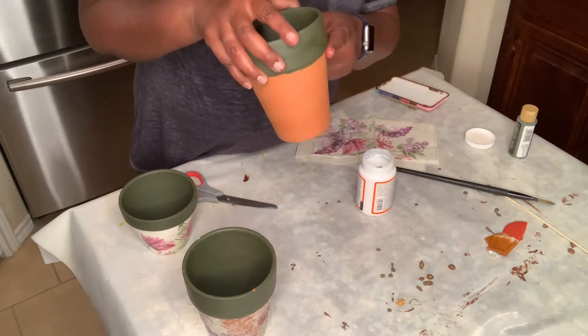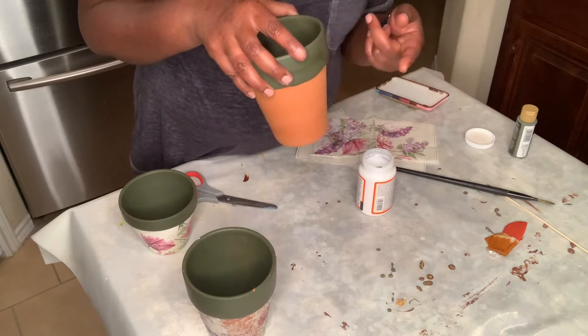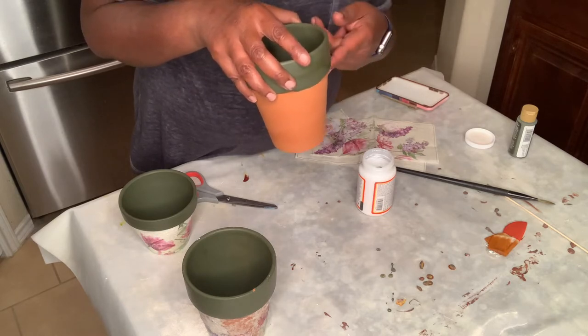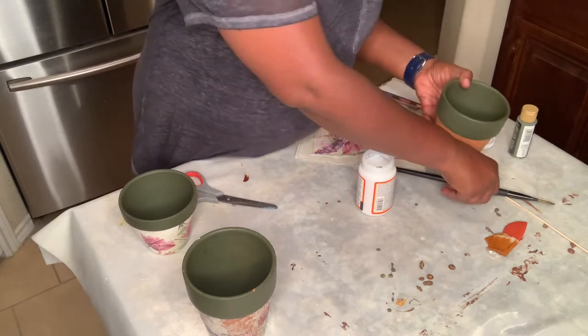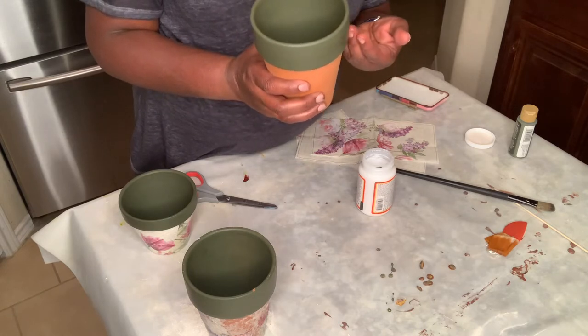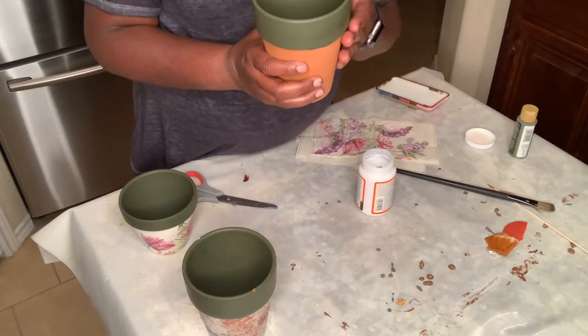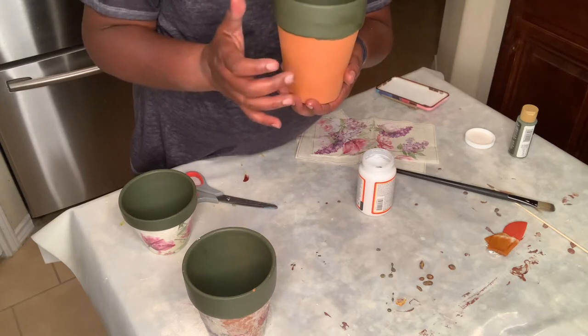The first one I did, I painted the body of it white. On the next one I thought, let me try it without painting it white to see what would happen — that didn't turn out so well. So if you want to do this technique, you may want to go ahead and paint the color of the bottom of the pot as well so that the terra cotta color doesn't come through.